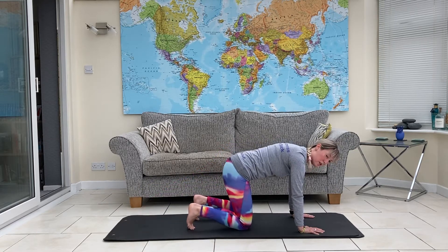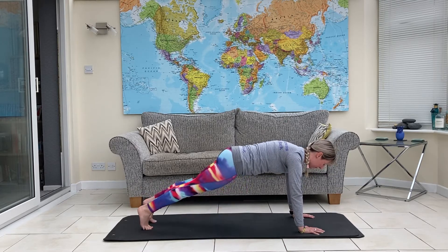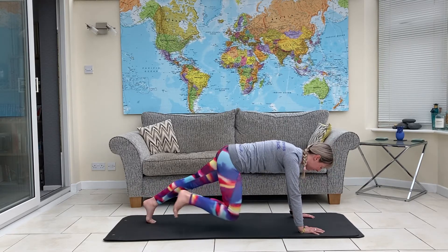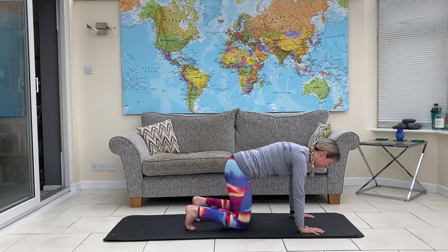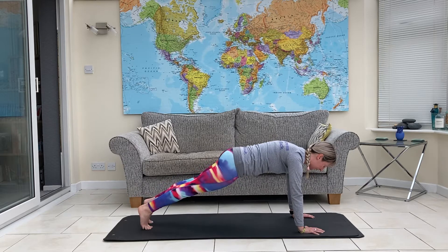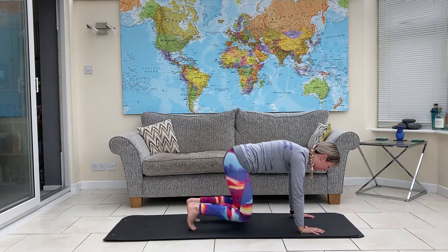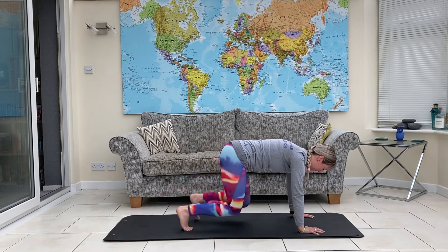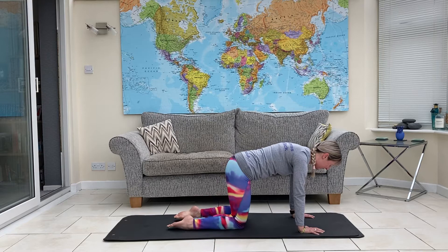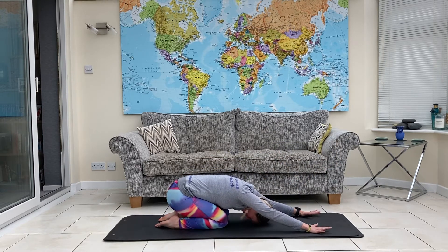Make sure you're not holding your breath. Alternate which leg you step back on. Last one. And then onto the toes — sit back into your heels, round through your spine and have a little stretch.